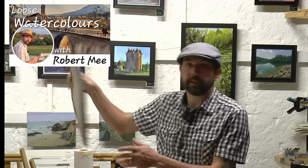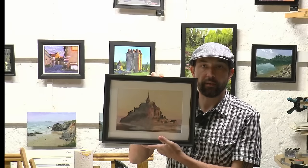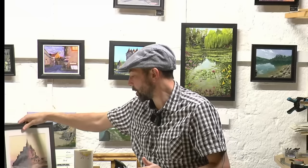Hello and welcome to another watercolour demonstration where I'm going to paint this little scene of Mont-Saint-Michel. We're going to paint it on a full sheet, so 30 inches by 22 inches, which is 76 centimetres by 56 centimetres. So let's go.